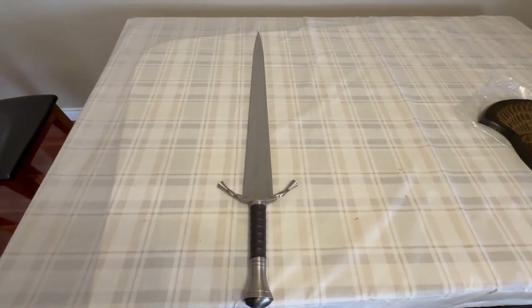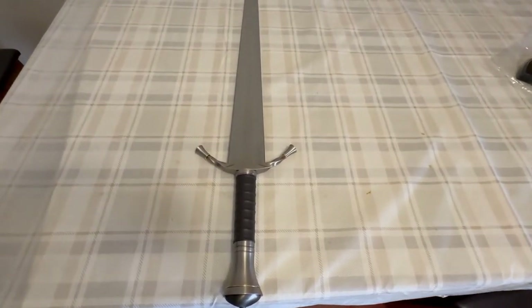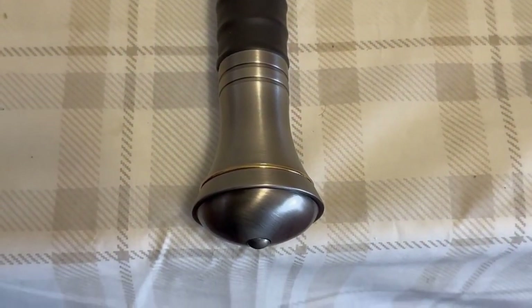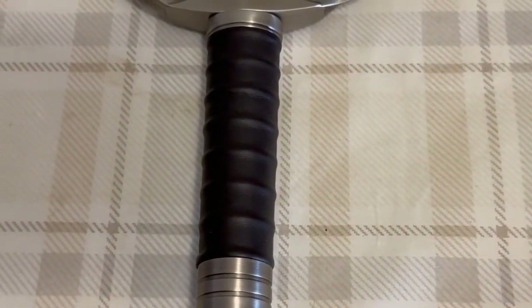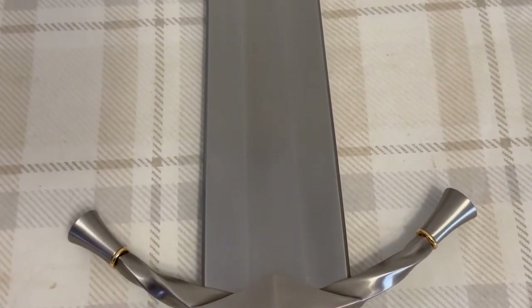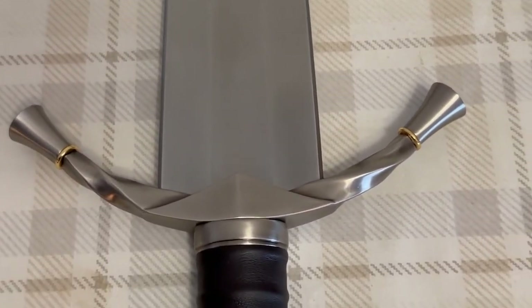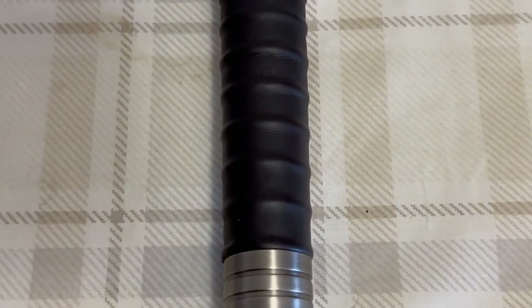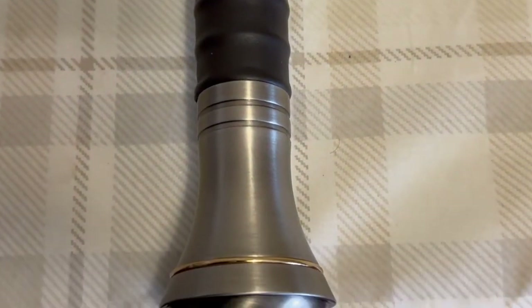This is the sword, what it looks like overall. I like the hilt. The grip is comfortable too. Overall the design is really, really nice. Really wide at the base — it's like three, four inches wide — and goes right to the tip. It's a pretty nice sword, actually. I love the grip.